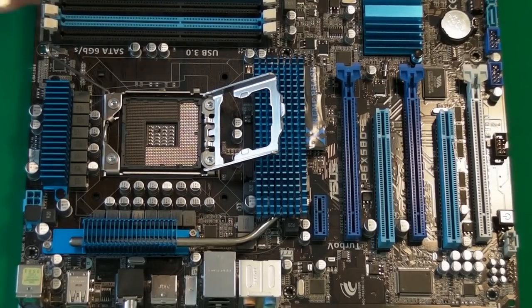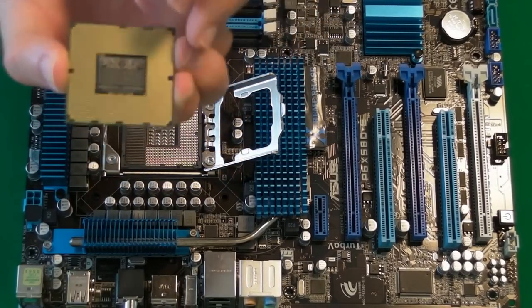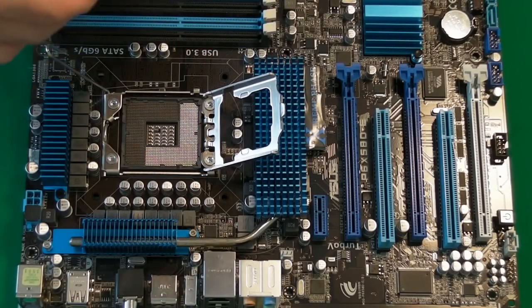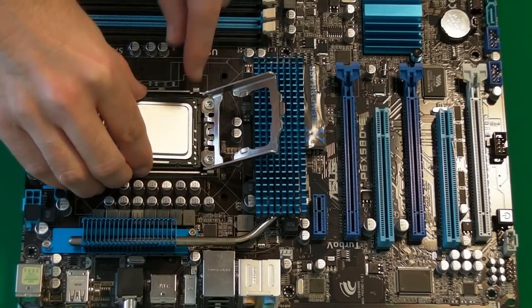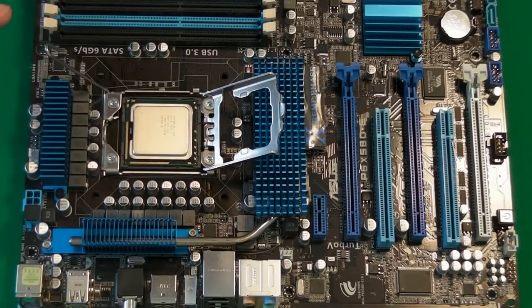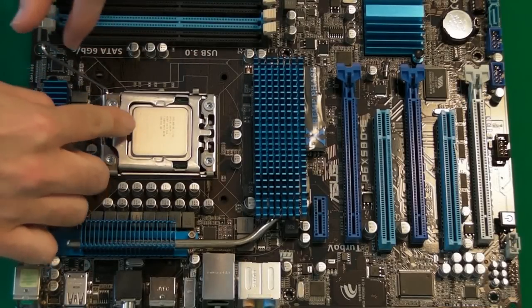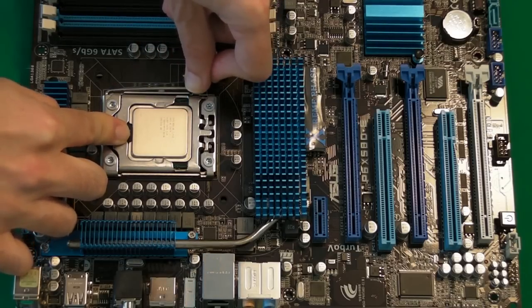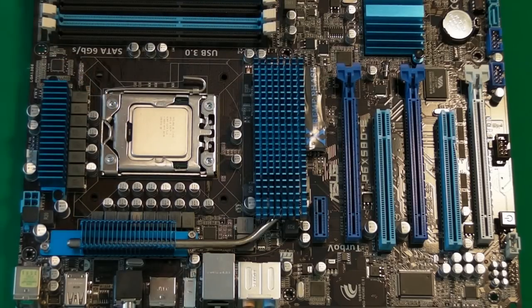Then we're going to get our processor itself. This is the area on the processor that you're not meant to touch, so don't go touching this with your fingers. You'll also notice there are two little cutouts or notches in the side of the board. We're going to turn this the right way and line those notches up with the two little plastic pins sticking up on the socket, and just lower that into place. That is now in the correct place — we lower this cover back down, hold it down, then put the arm back in. That's now the processor installed.